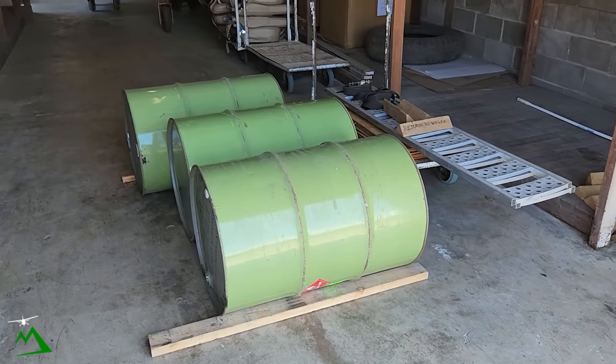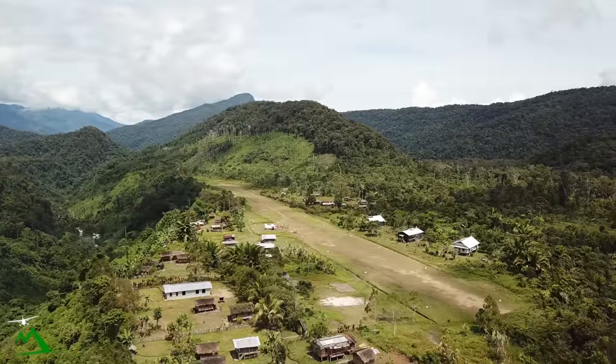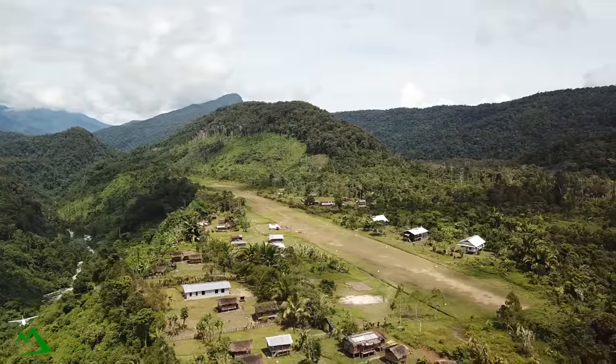Because I've got three drums of Jet A, we're going to position some fuel out in Moonville for our helicopter. I'm going to show you how we're going to get those 185 kg big old drums of fuel into our airplane without a forklift.